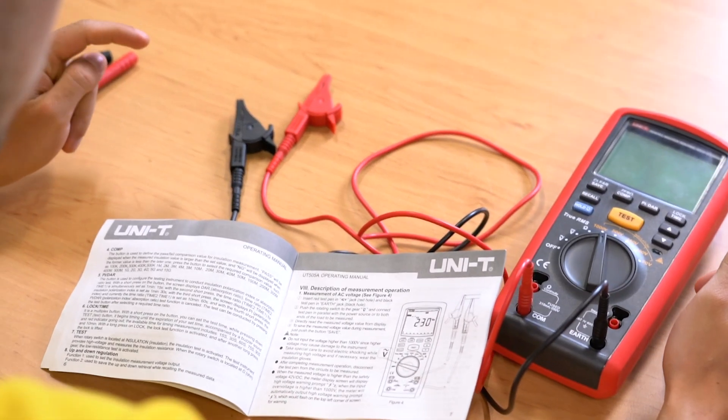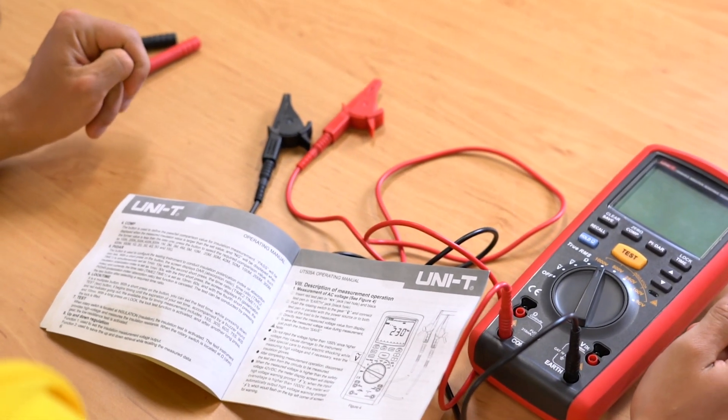NVC, or non-contact voltage, will help you with quick detection of live voltage. Most meters have an LED and/or a buzzer that will buzz if it detects live voltage. Be careful, because if a wire is insulated or behind metal it might not trigger the meter. Any additional functions can be found and read up in the manual.